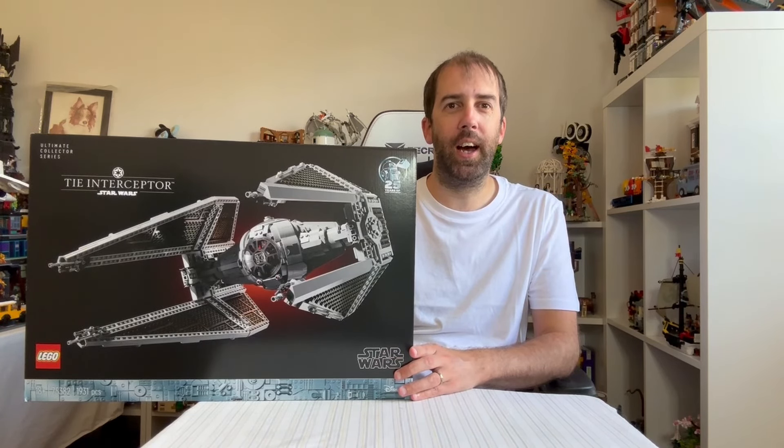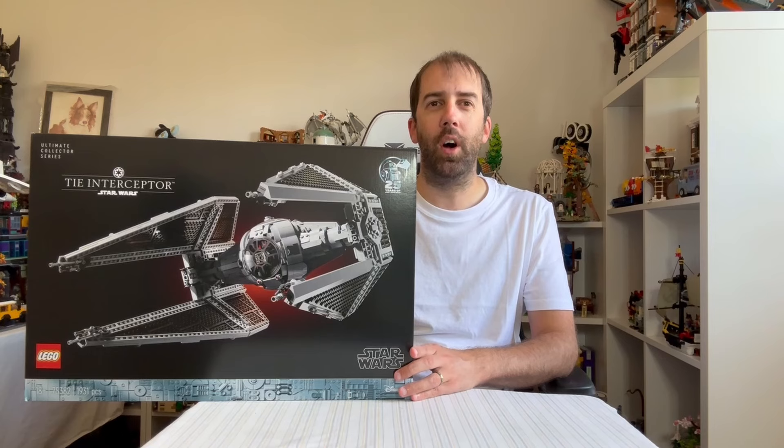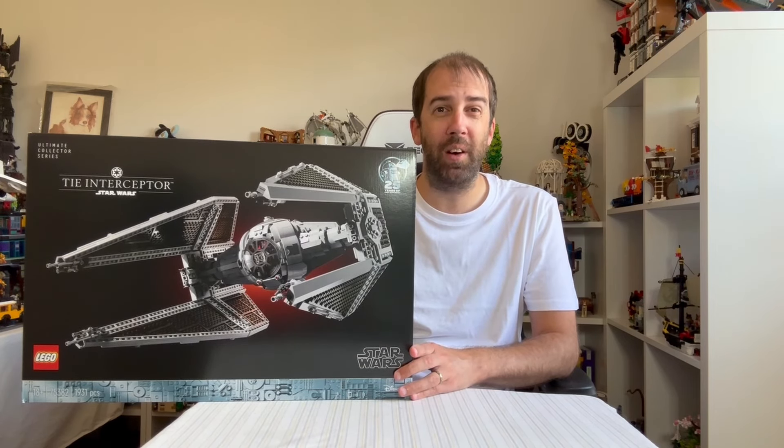Hi everyone, it's John the Dyslexic Kiki here. In today's video I'm going to be reviewing the LEGO Star Wars UCS TIE Interceptor. This set retails for £200 or $230 and contains 1,931 pieces. I've been looking forward to this set ever since it was rumoured way back in summer of 2023, so it's good to finally have it in my hands to build and review.